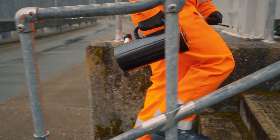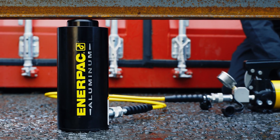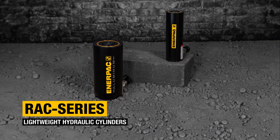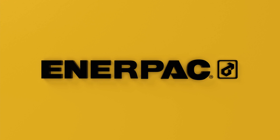Portable, durable, and fast — RAC series lightweight hydraulic cylinders. Buy now at Enerpac.com.